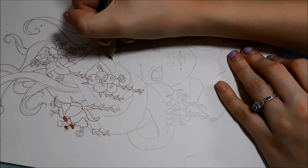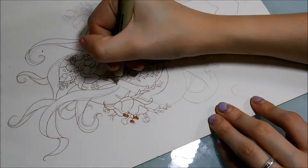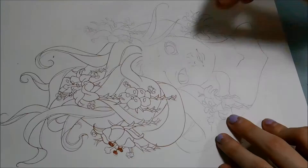She uses Copic markers, like me, so I'm really excited to see how she does it and what colors she chooses. I love doing collabs and I'm really excited to be doing this one with her.